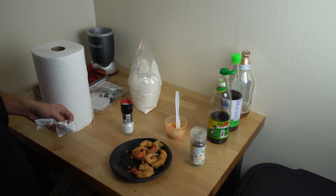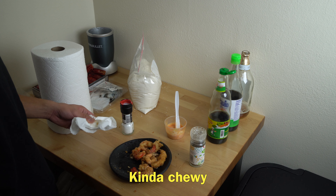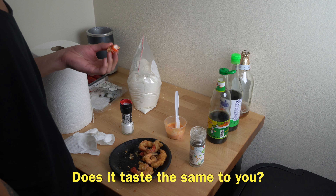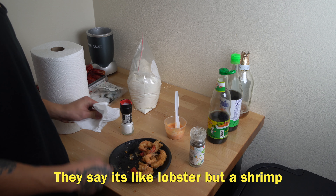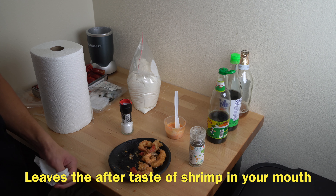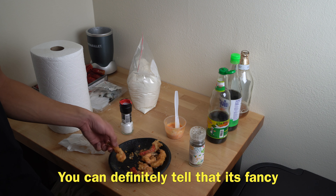I made some for my brother and this was his reaction. The control shrimp was kind of chewy and very clean. Then he tried the red one — 'It's insanely different. It's like I'm tasting a crab. They say it's like lobster but shrimp. Super tender. It leaves the aftertaste of shrimp in your mouth, like it's a strong flavor. You can definitely tell that it's fancy.'